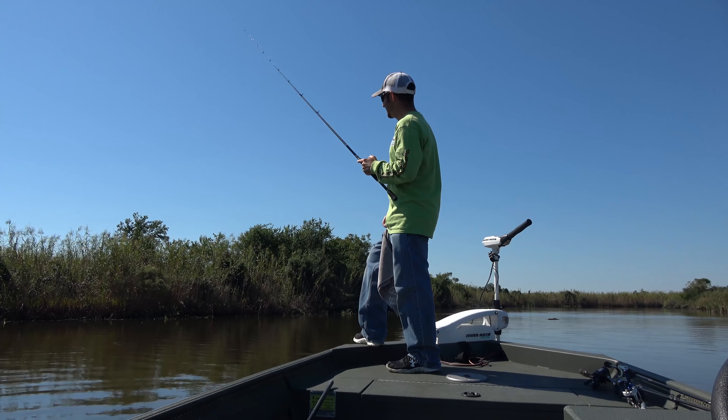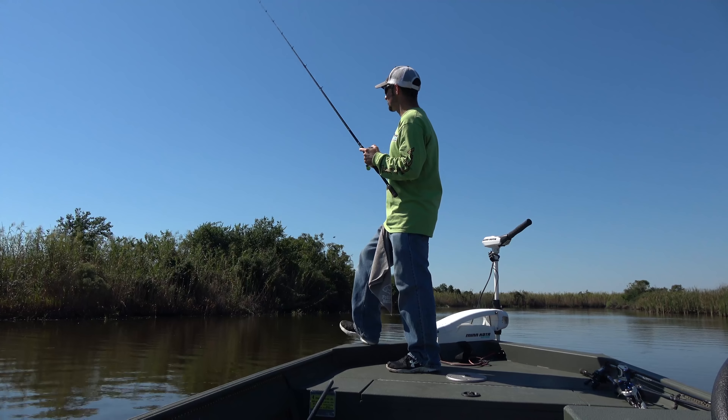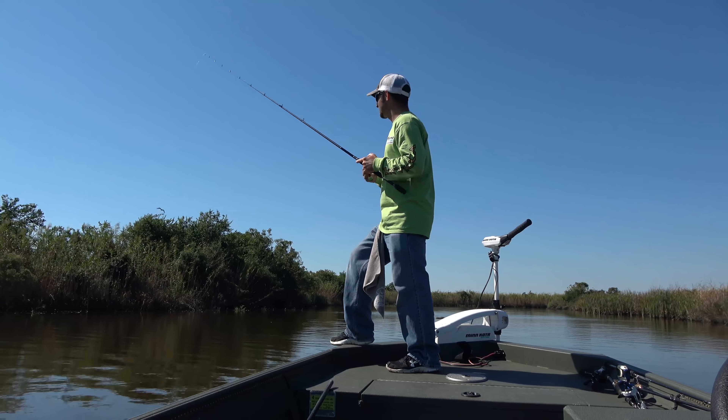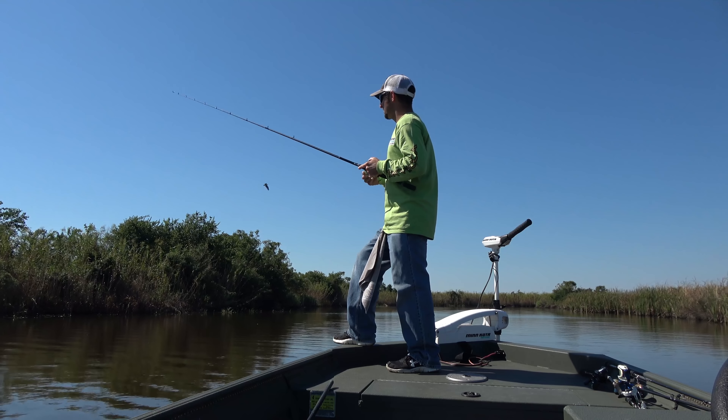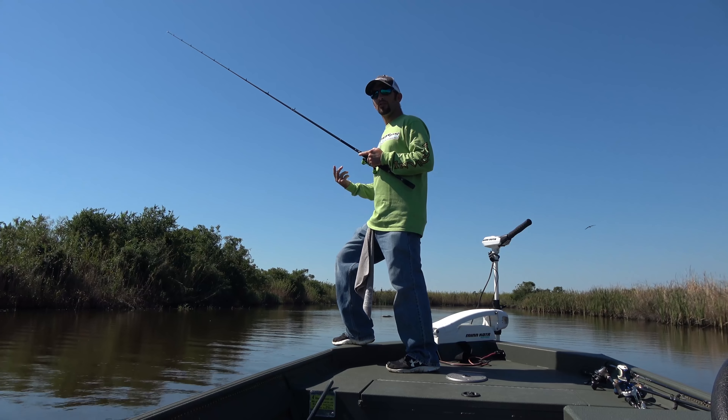This is a real excellent technique when the fish are literally doing nothing and they want something so slow. It works great for flounder — I've caught a lot of largemouth like this too. I don't think you could really work a swim bait the wrong way; you just have to figure out how they want it that day.